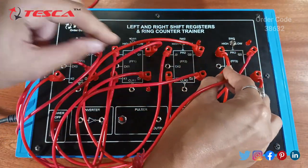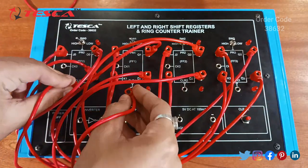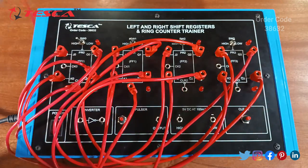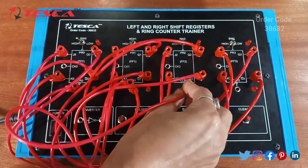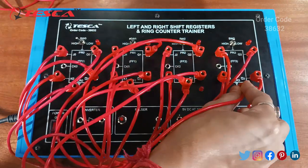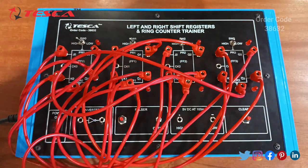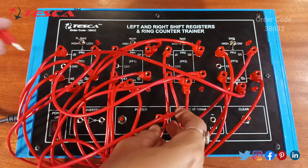Q2 bar is connected to K3. Connect the clear switch and lastly connect the clock pulse.